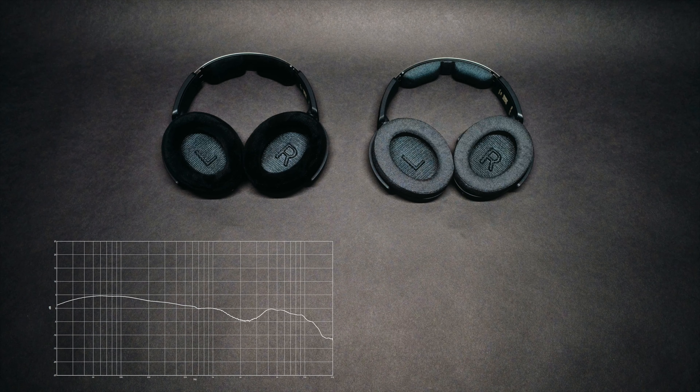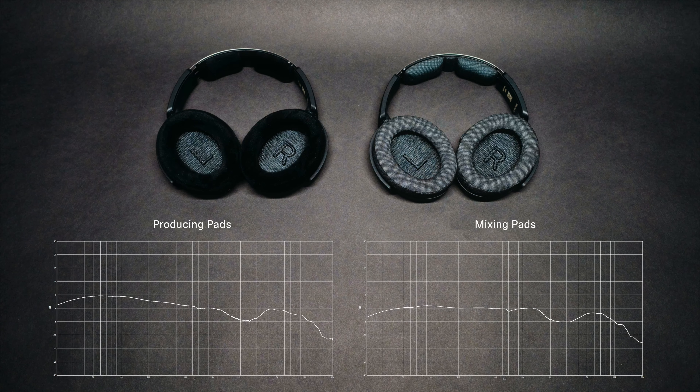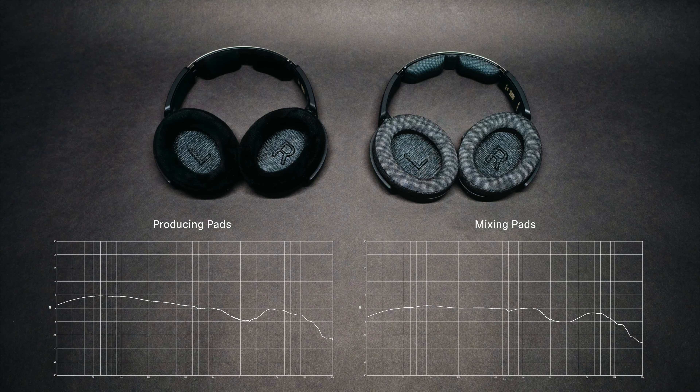While each set of earpads are purpose-built tools to help you achieve the best possible mix, you may prefer one or the other based on whether you're producing, mixing, or mastering. Just keep in mind that the different materials will have an influence on the overall frequency response of the headphones, so be certain to plan accordingly.